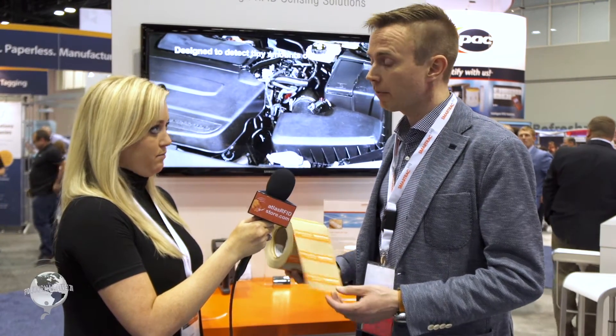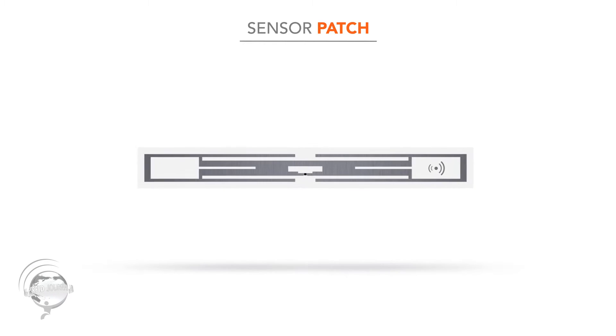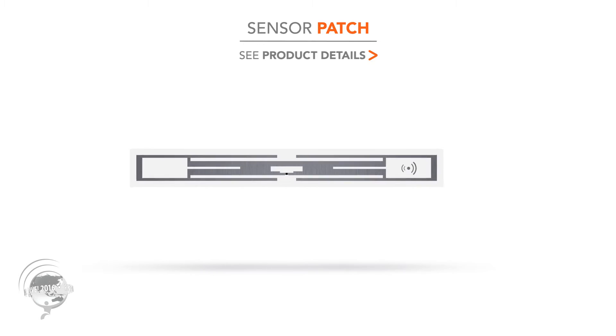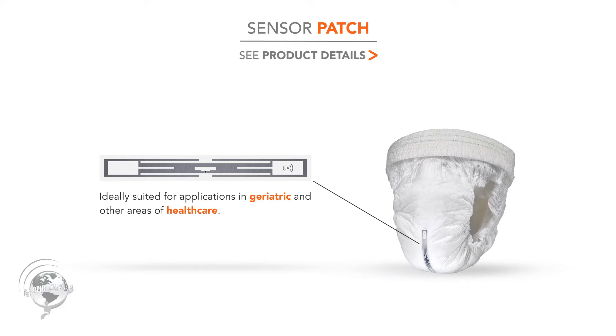Talk to us about sensor patch — this is the first time I've heard of this one, so what is this? We launched our sensor product about a year and a half ago, and after that we received lots of questions and ideas about new applications. We saw a need for long-term care facilities to develop a product that works better in that application — one that can work when the diaper is completely wet and recognize moisture from a wider area than our standard sensor.